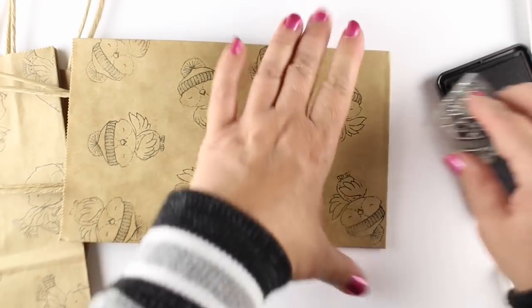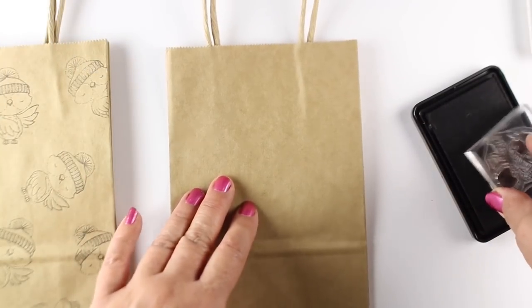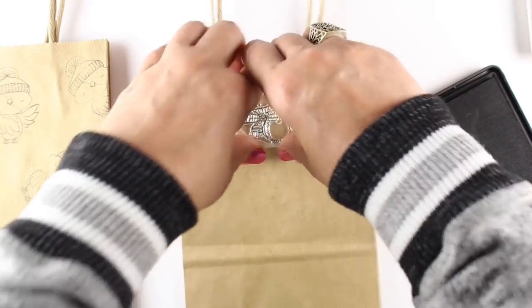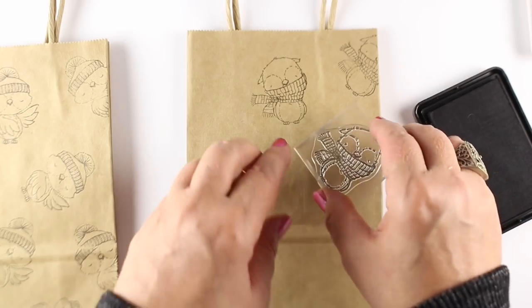You could try to do the sides of the bag, the skinnier sides, but they're a little harder to figure out how to flatten the bag to make that happen. So I'm just doing the front and backs, and I'm stamping them in black ink. Depending on what you're doing, you could stamp them in different colors of ink.